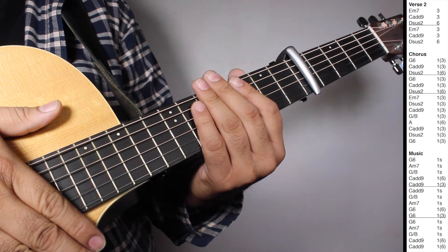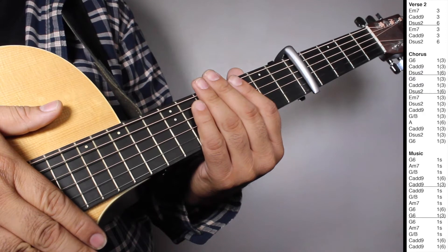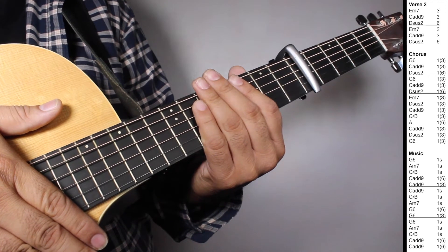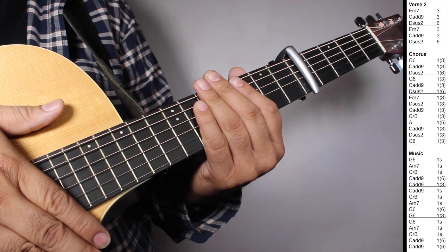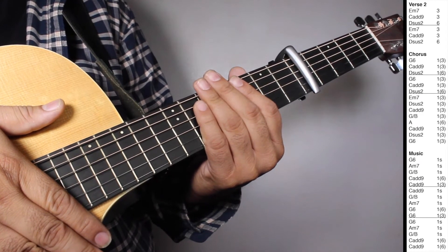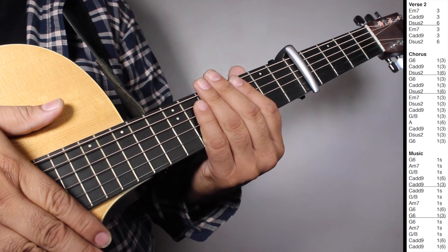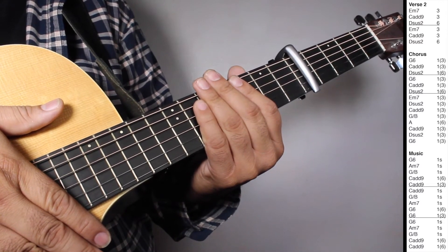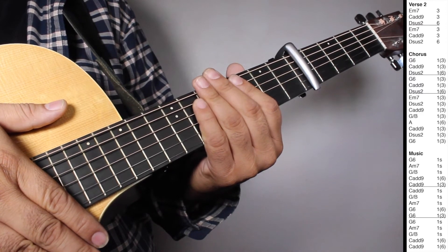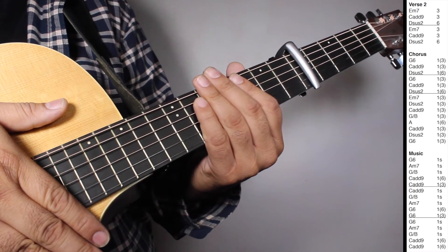On verse 2 we have two sets of Em7, three strums; Ca9, three strums; DS2, six strums. On the chorus we have two sets of G6, one strum counting 3 beats; Ca9, one strum counting 3 beats; DS2, one strum counting 6 beats. Then one set of Em7, one strum counting 3 beats; DS2, one strum counting 3 beats; Ca9, one strum counting 3 beats; G6, one strum counting 3 beats; DS2, one strum counting 3 beats; G6, one strum counting 3 beats. On the music section: G6 one strum, Am7 one strum, G over B one strum, Ca9 one strum counting 6 beats, Ca9 one strum counting 3 beats.